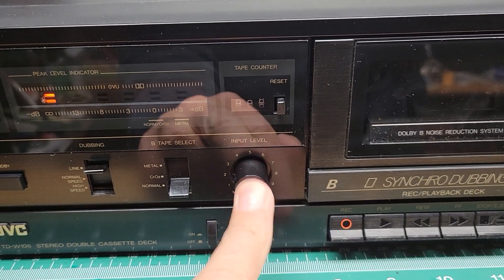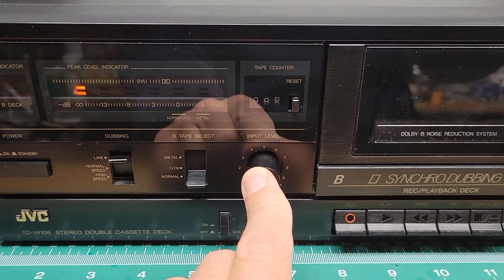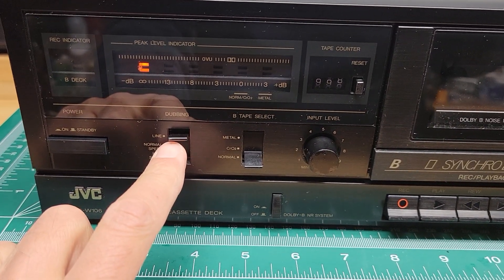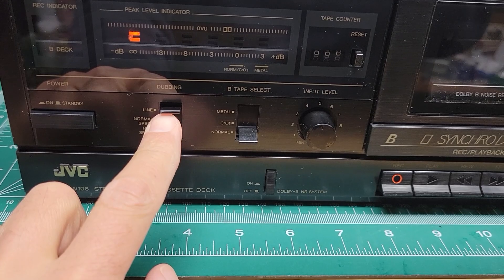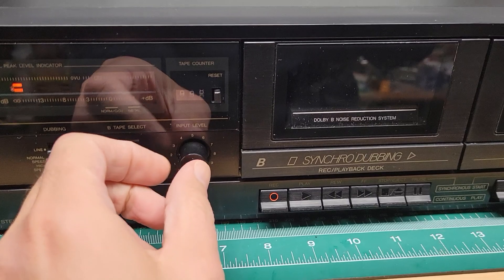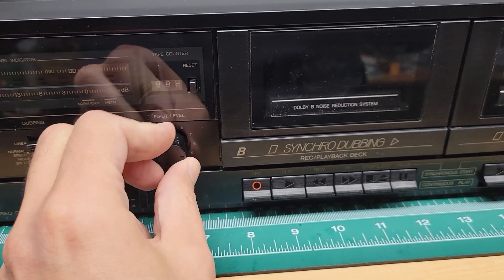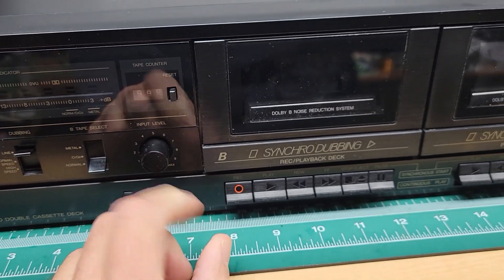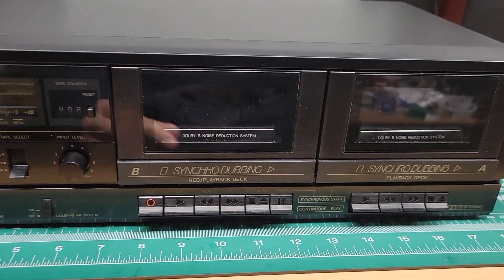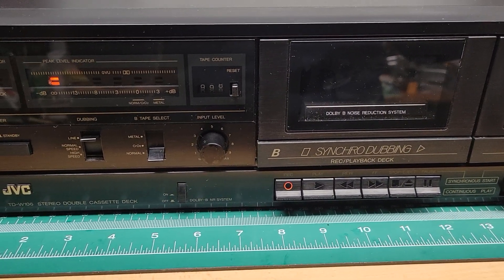There's your input level. This actually only adjusts the record level when you are recording from the line in. If you're recording tape to tape, this does not adjust the level — the record level to this deck. I don't know if that's standard on these decks or not, but that's how this one operated.